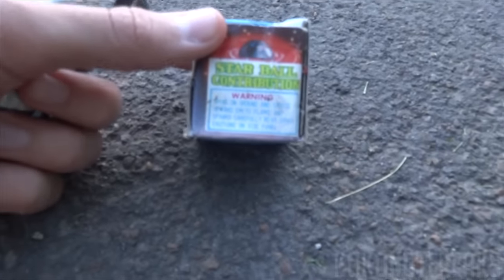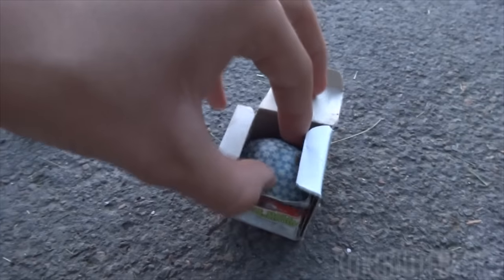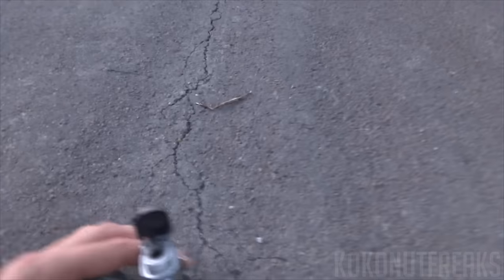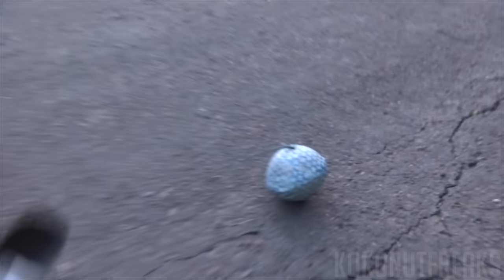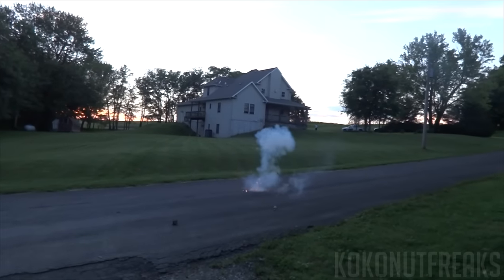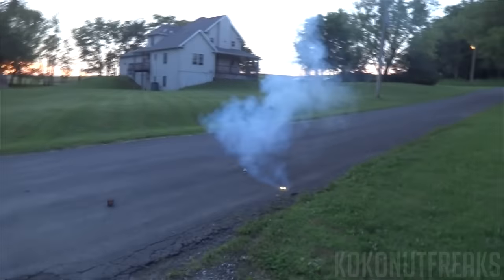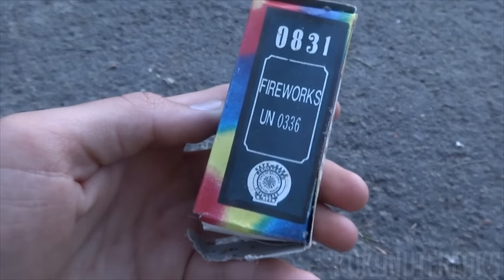Now I'm gonna try one of these Star Ball by Red Lantern — the orange one. Let's get this out of the box here. Let's go! Wow — these things still work, that thing still works!